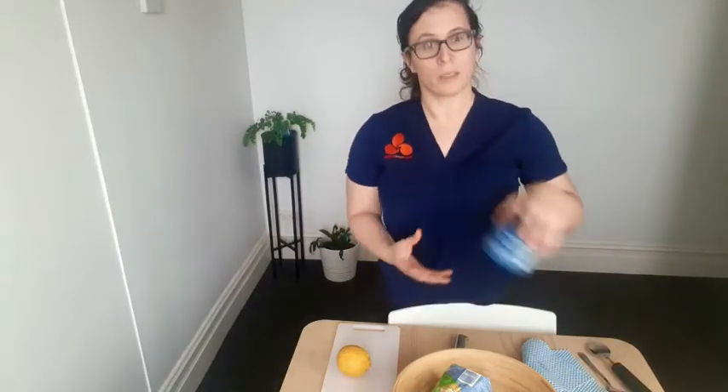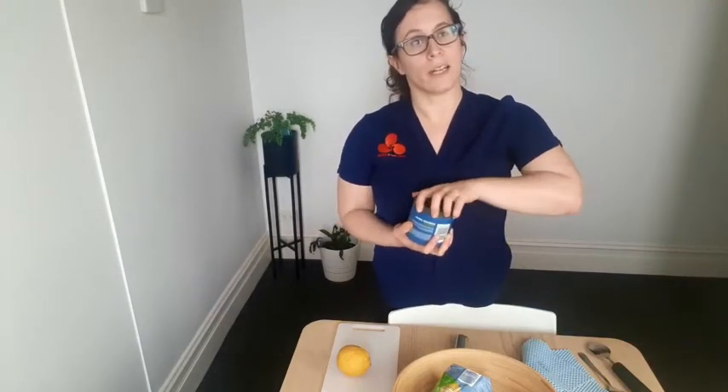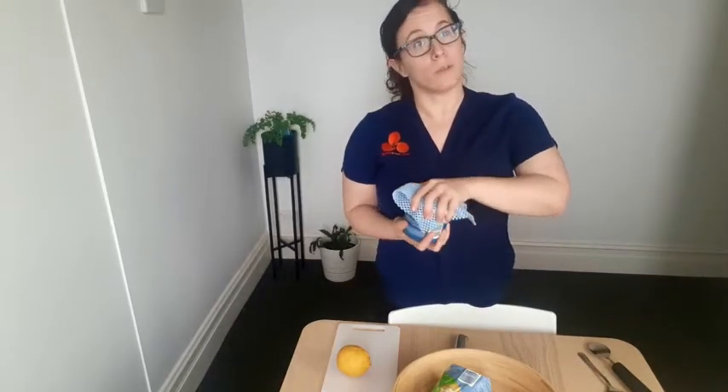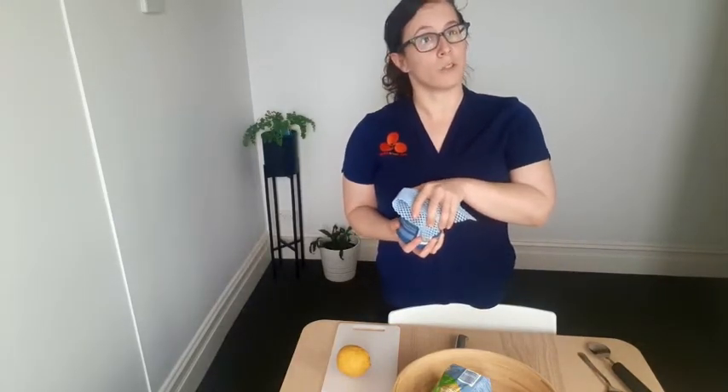So to avoid those tight grips, when you're opening something up instead of really going through it and having to grip on really tightly, you can use things that'll help you grip so you don't need to put as much pressure through your hands.